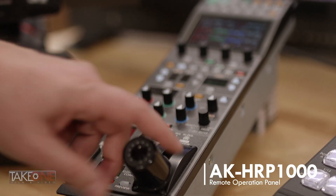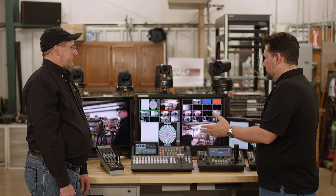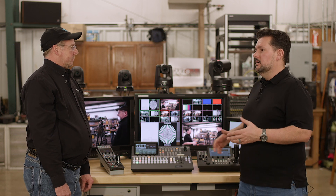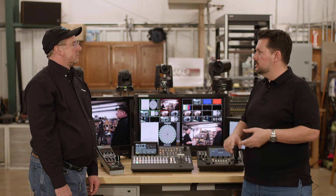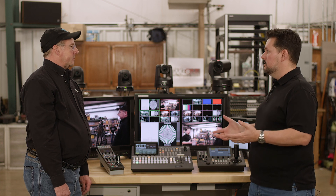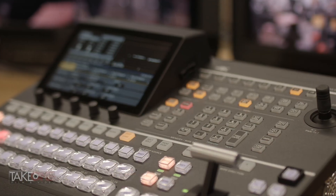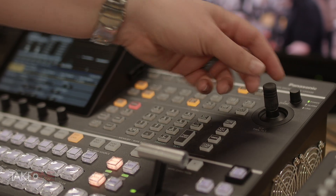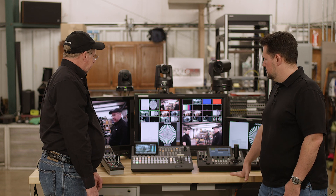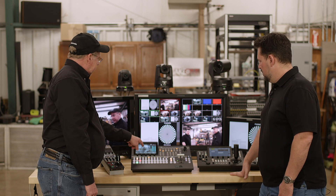We've been talking about PTZ cameras, controllers, and even the video shading position — the HRP 1000. One thing I've learned about all the Panasonic products is that you can mix and match depending on your staffing situation. Some people have a couple of technicians; others have camera operators, a video shader, director, and engineer. But the reality is that's not always the case, so these products give you the ability to run a large facility or be a one-man show. For example, you can control PTZ cameras right from the joystick on the switcher panel itself.